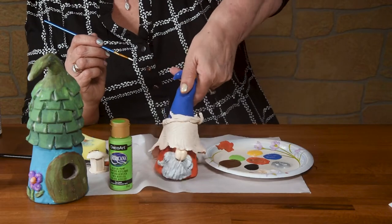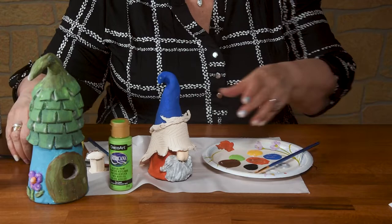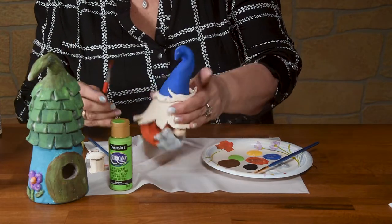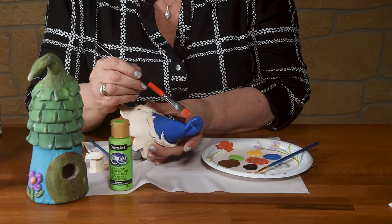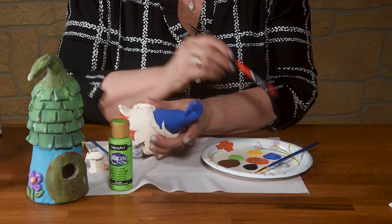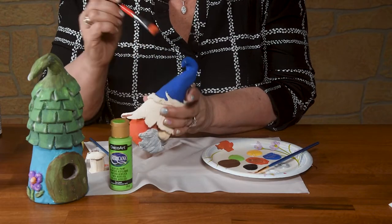As your paint dries, you might see some spots that you've missed. For example, I'm not sure if you can see right here, there's a little white showing. So I'm going to go back in with my blue and just cover that up — make sure there's a good coat on that.